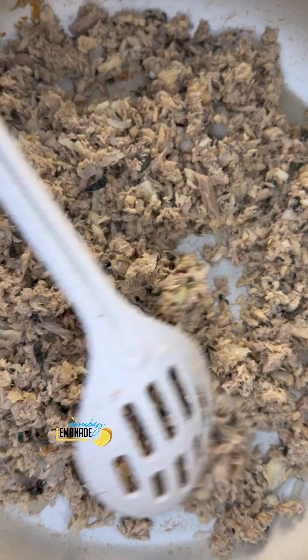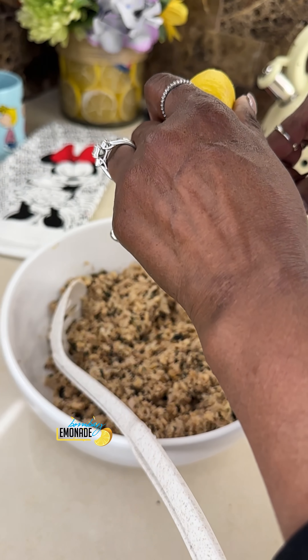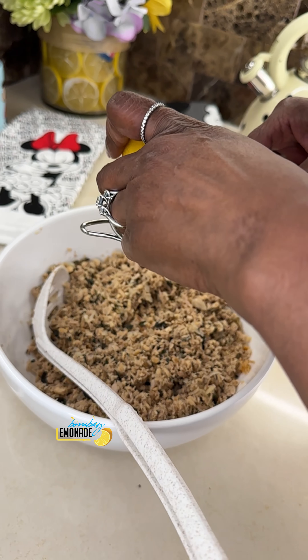I like a light fishy smell — not too fishy fishy, or nobody is eating it. Turn it off and let it cool down. I'm going to squeeze my lemon. A light lemon in it kills the fishy taste again, kills that rank smell.